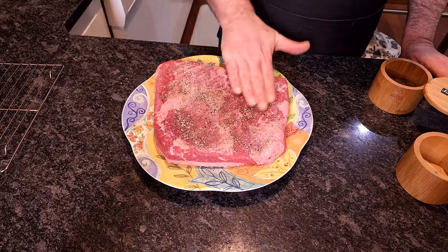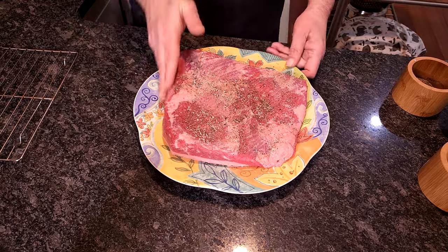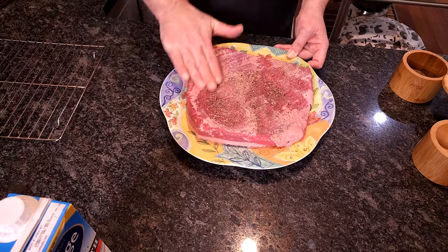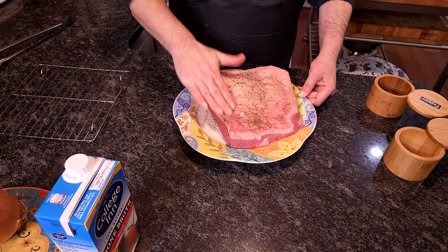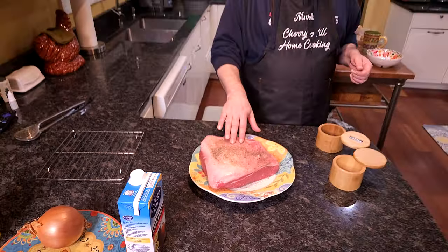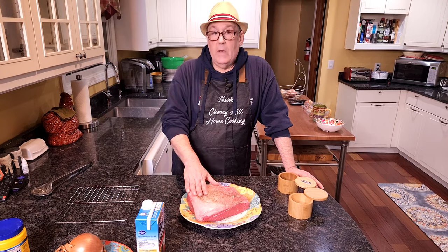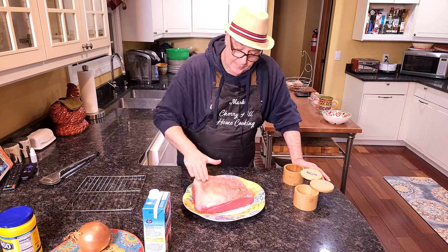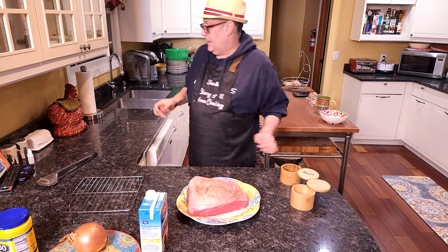I'm just going to give that a little rub in there. Make sure you get your sides. Now turn it over — I actually put a little bit of salt and pepper on the bottom of my plate. These usually come really well trimmed. This is the fat side. If you want, you can trim some of this fat off. I don't think it's all that much so I'm going to leave it like it is. The fat's going to add a lot of flavor and keep some of the moisture in our meat.